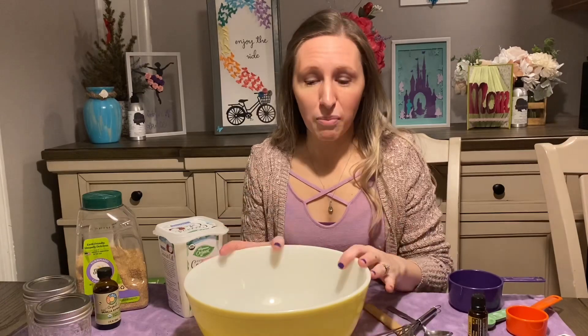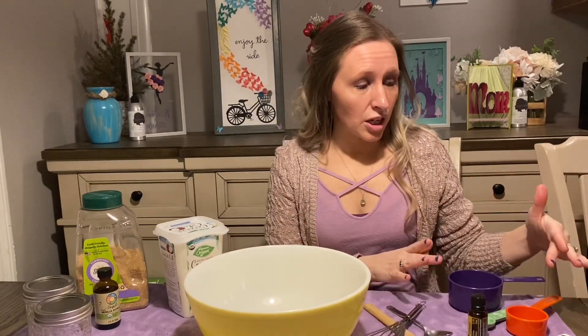And you will need some mason jars. The other materials that we will need are a bowl, a whisk, a spatula, a spoon, a quarter cup, a one cup measure, and a teaspoon.